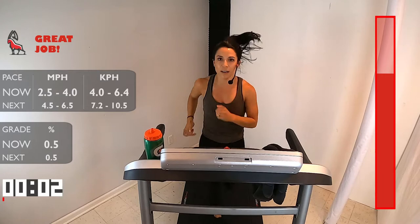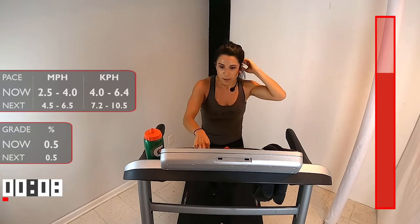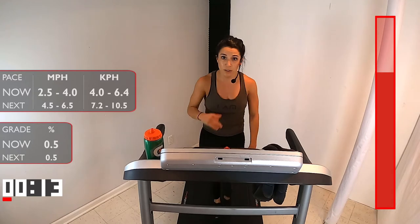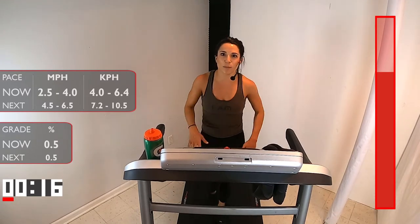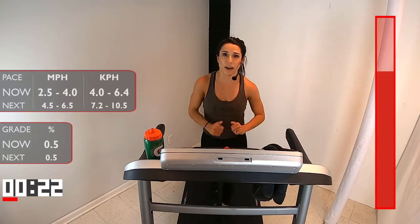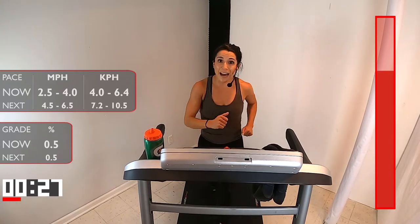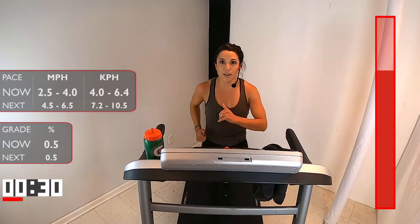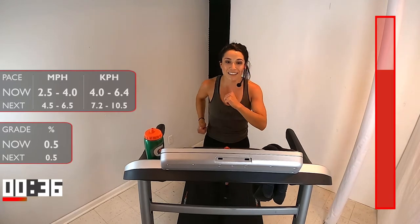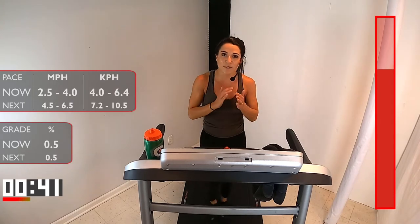Keep that brisk walk — pump those arms. We're not here to hold on. Bring that speed up just a little bit — we're in that 2.5 to 4 range. Don't be scared of 4. We should be more scared of not trying. You got one more run — think about that. Start of this workout we were like, oh, we're running steady, we're increasing that duration. But now look at you, already at the end — whether it's the first, second, or third time doing this. This last five-minute run — let's get pumped about it. Everything we talked about today, everything you've worked, all those workouts leading up, is leading you to this moment. Five minutes for that finish.